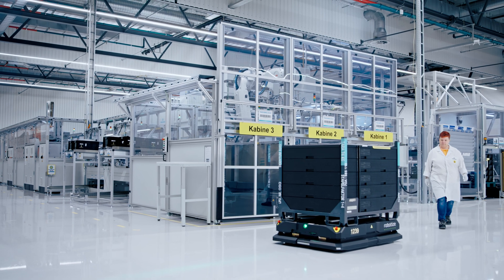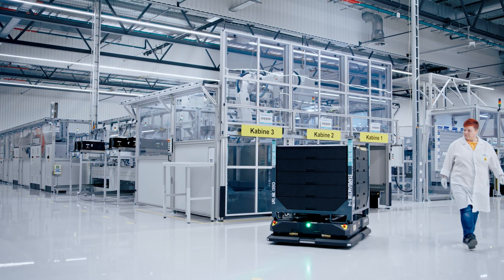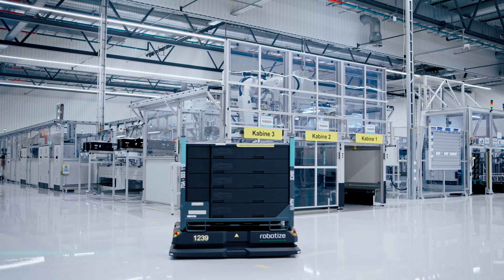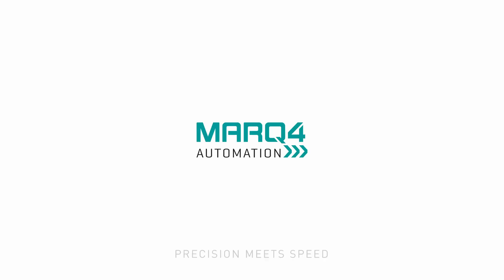Precise, versatile, and fully traceable. The Battery Management Controller Final Assembly and Testing Line by Mark IV Automation.